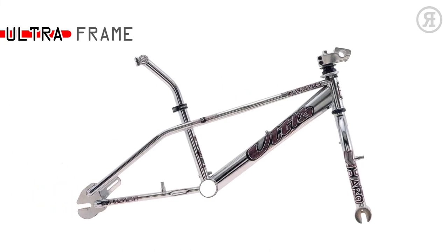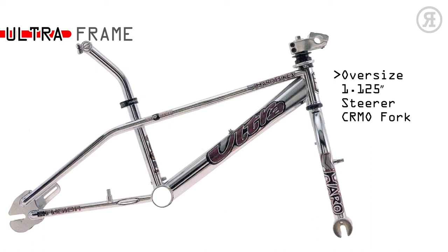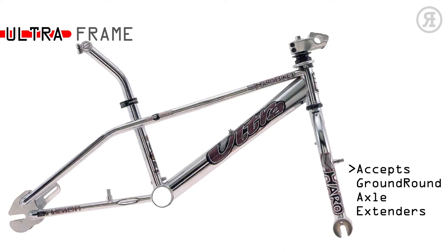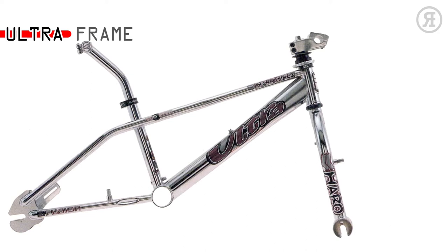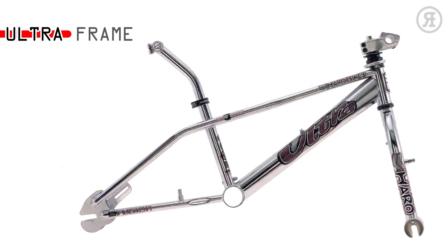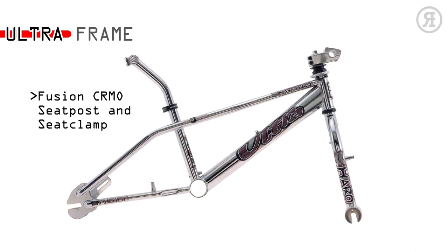The Ultra Frame Set is designed for flatland use. It has a 2-inch down tube on a 100% chromo megatube frame, oversized 1.125-inch steerer, zero offset mega fork with bosses for the Fusion ABS aerial braking system, accepts ground round alloy axle extenders, rear dropout accepts a free coaster hub, rear 990U brake mounts, Sestiorage cable detangler, Diacompe headset, Fusion chromo seat post and seat clamp.